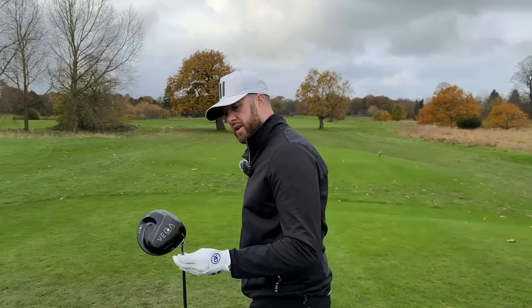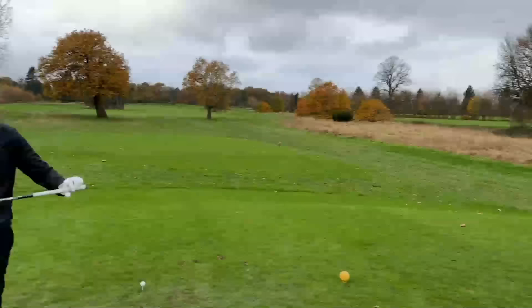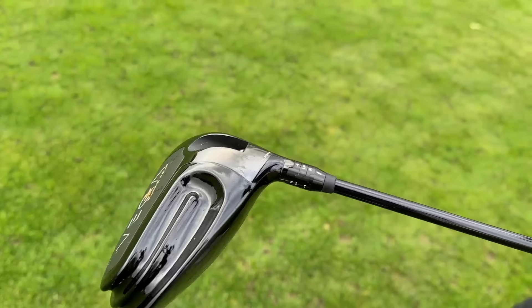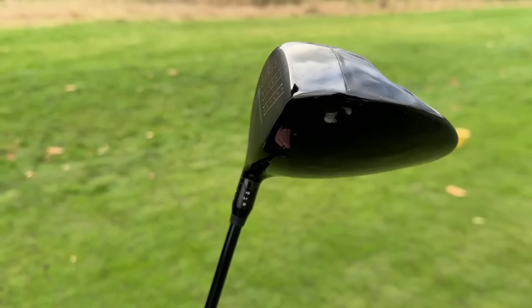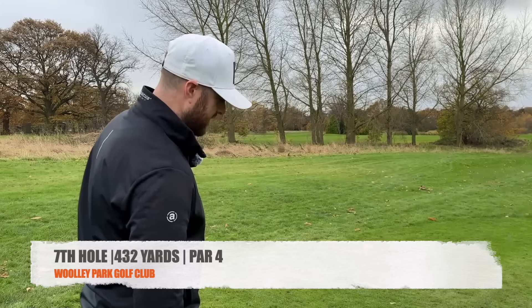I'd think about spending £500 on a TaylorMade or PING, but I wouldn't ever think about spending that on a Vega driver. If the right fitter fits you into the right driver and you're a big Vega fan — love the irons — the shaft looks cool as well. If you want to be a bit flashy it probably is a great driver to have. There will be someone out there who will have it just because it's a Vega, and both views are right.